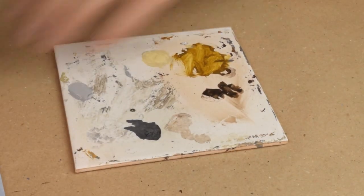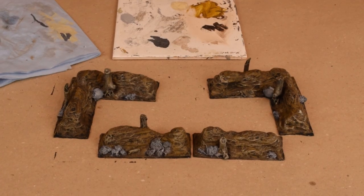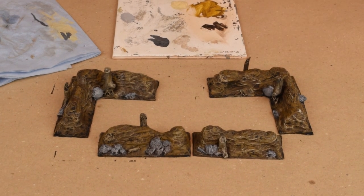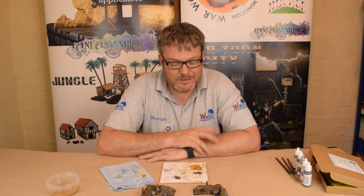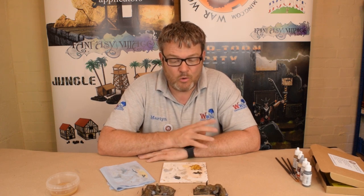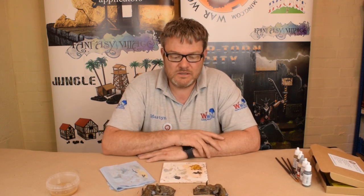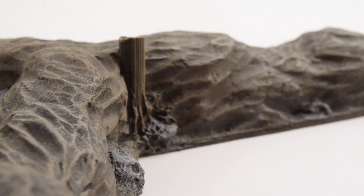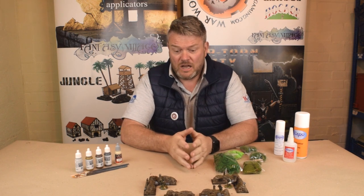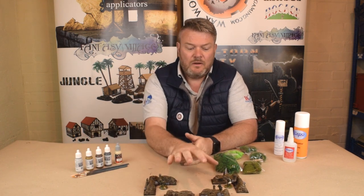And there we go guys — one set of resin Bocage painted up. The colours have been selected by our head of design, David Heathfield, who designed and made these. I'm sure some of you out there are going to be far better painters than I am. I hope this has given you a little bit of an insight and some tips on how to do it, and hopefully the kit will make it easy for you as well. Now we've finished the painting — with the paint set you can see that the Bocage is dry and ready to go to the next level, which is adding the foliage to it.